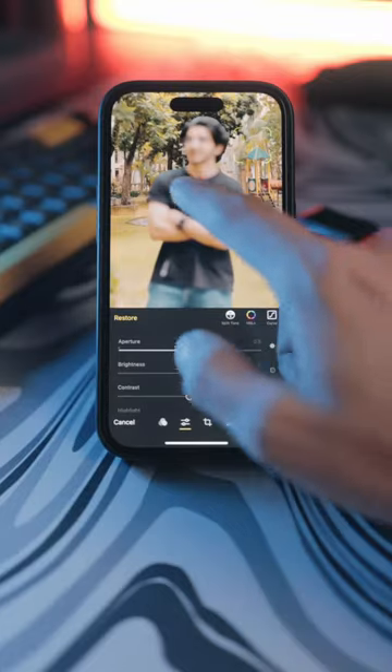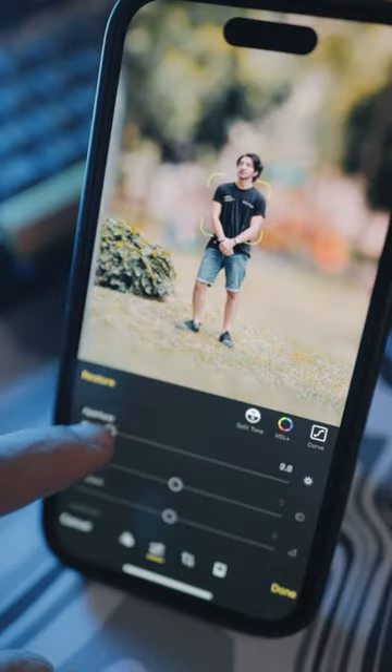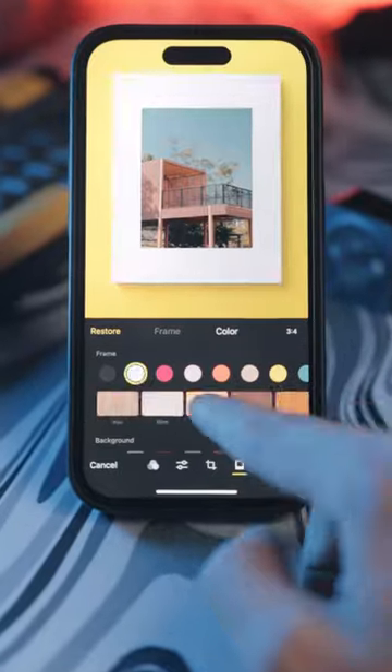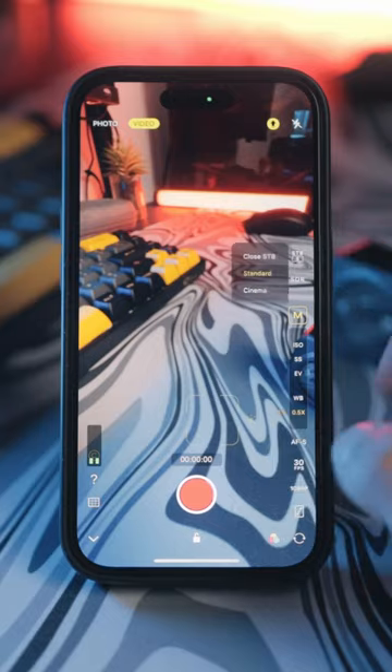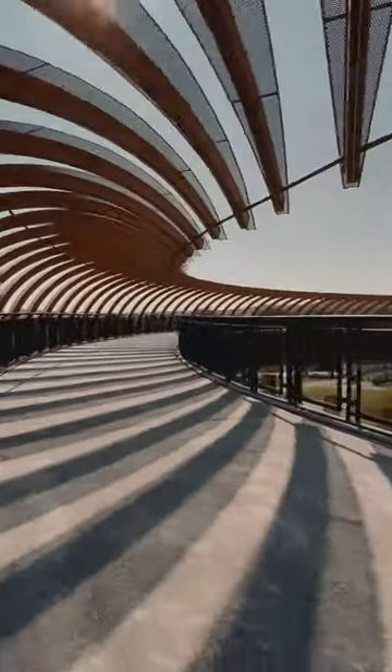In portrait mode you can also change focus after the fact and affect the bokeh of the final image. What I really loved about it is the classy frames you can add to your photos. You can also shoot manual controls for video and the color grade can also be applied on here. There are multiple stabilization modes and it looks crazy stable.